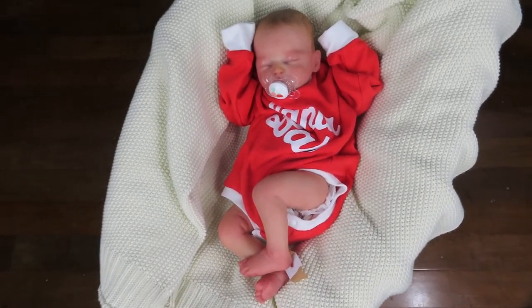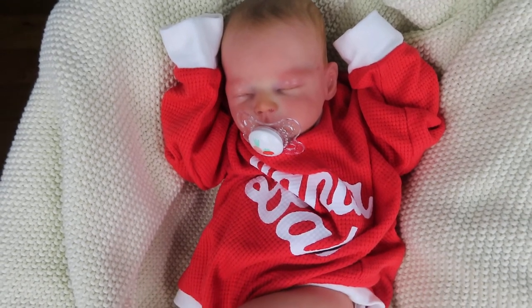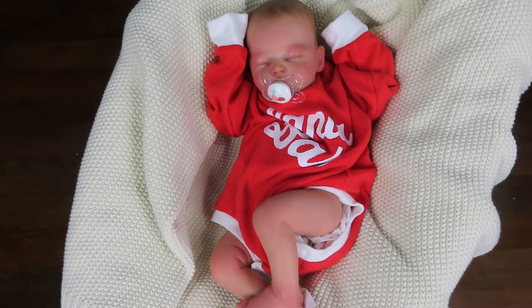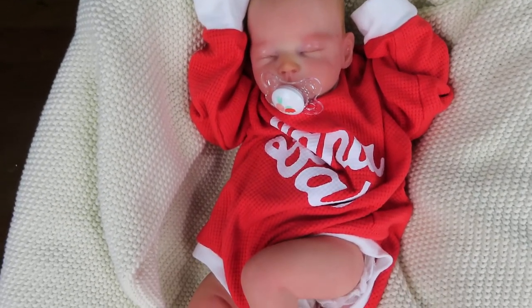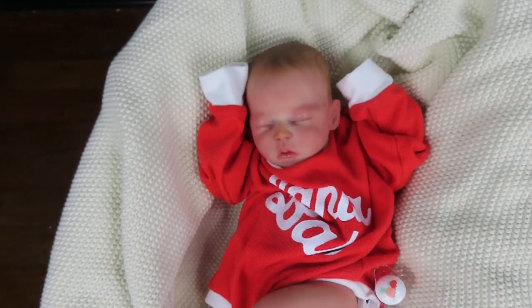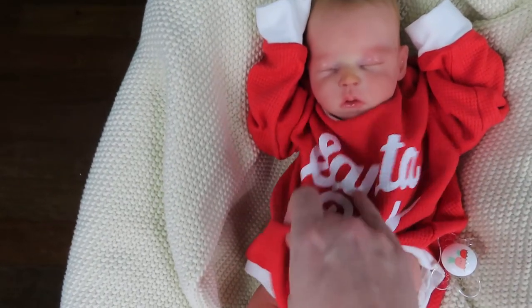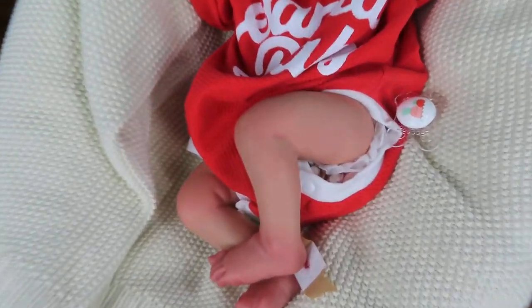Hey guys, welcome back to my channel. I'm here with Matilda by Melanie Gabbard. You may have noticed this one was on pre-sale for a really long time with her little brother Ino, and I finally was able to get my hands on the sculpt and I was so excited. I love this baby. This is Matilda, and she's in her oversized Santa baby sleeper.